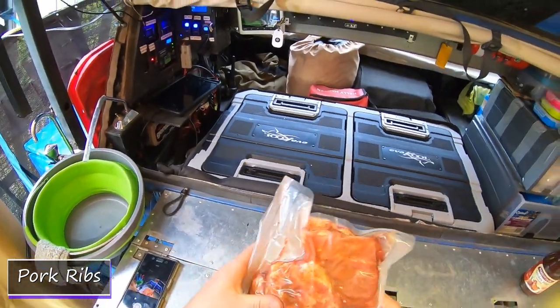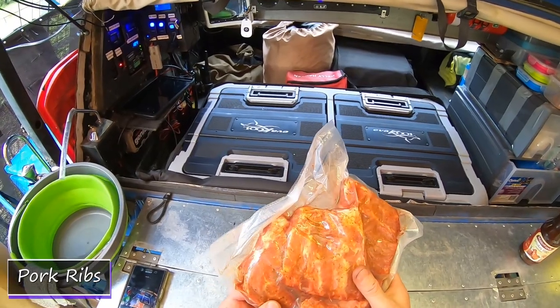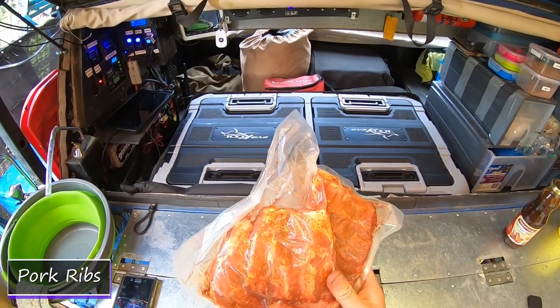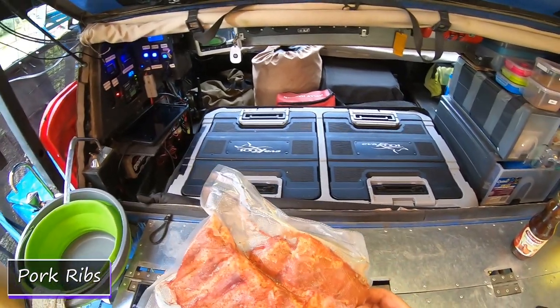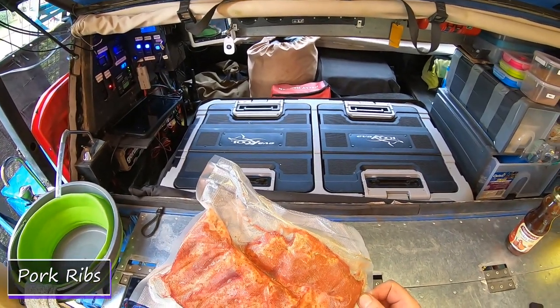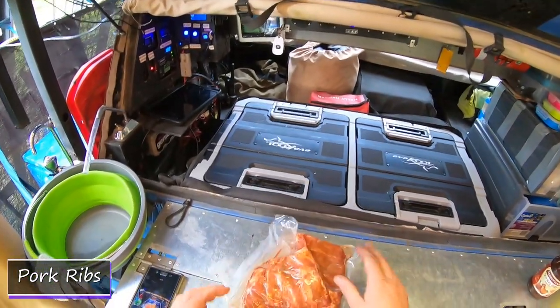I've marinated before we left with a dry rub. I think it was sugar, salt, parsley, thyme, paprika, cumin, coriander maybe? Anyway, a whole bunch of stuff in there. Mustard.